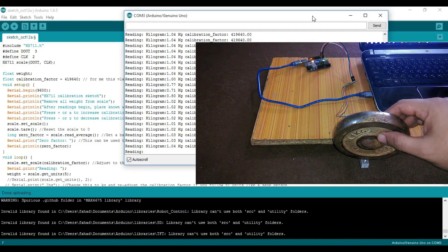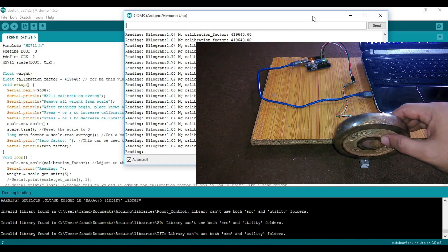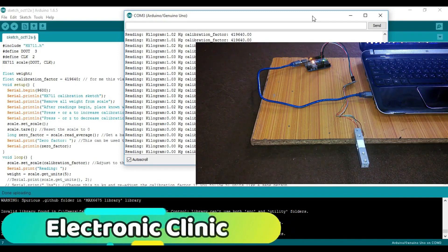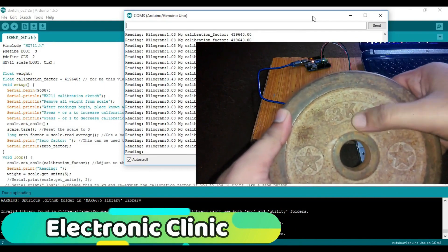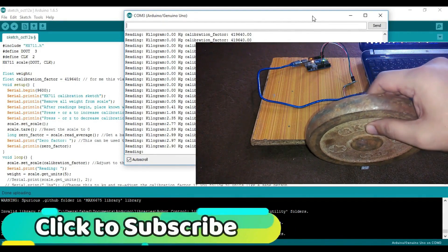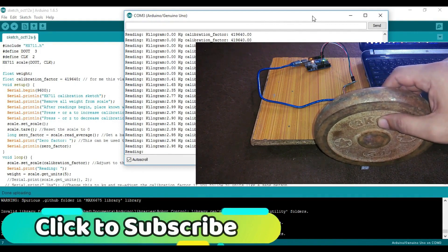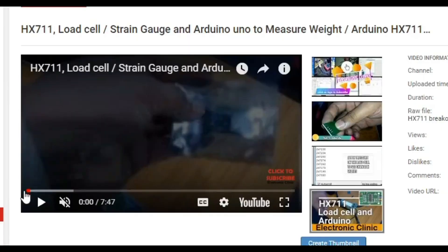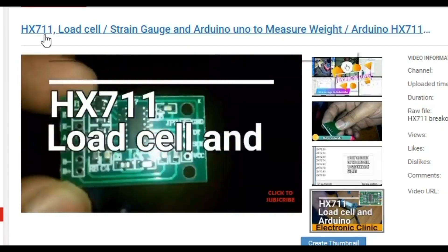In this video tutorial you will learn how to use a 5 kg load cell sensor with the HX711 and Arduino. You will also learn how to calibrate your load cell or strain gauge sensor, along with circuit diagram, soldering, programming, and practical implementation.